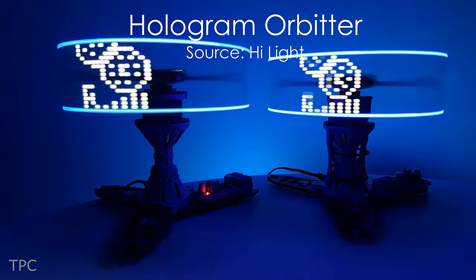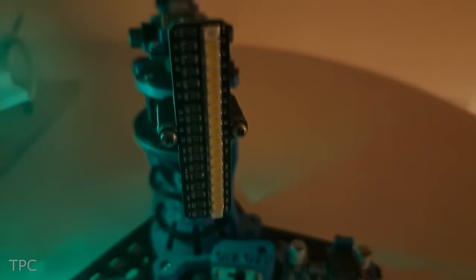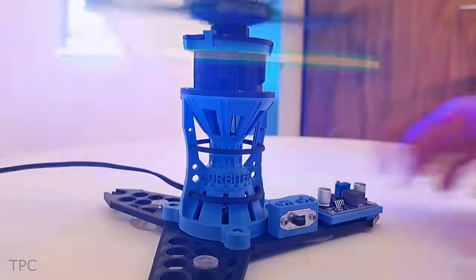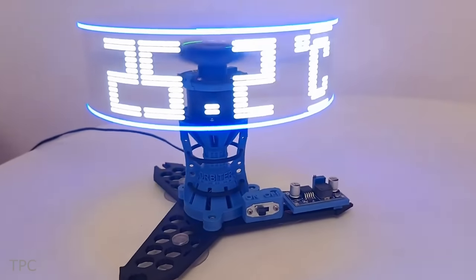Number 4. If you're looking for new ways to display messages, then this hologram orbiter might surprise you. It consists of two LED units that rotate at a very high speed to create a persistence of vision effect. Due to this, a visual image of the object appears in space, which can be viewed from any direction.